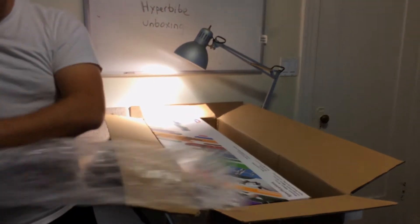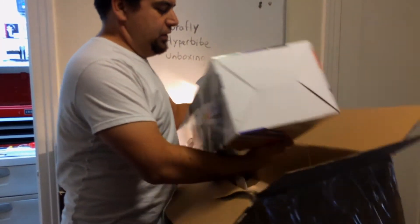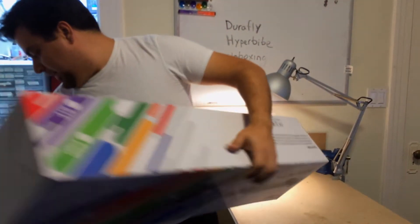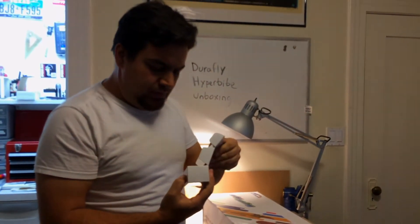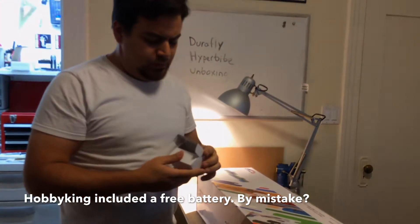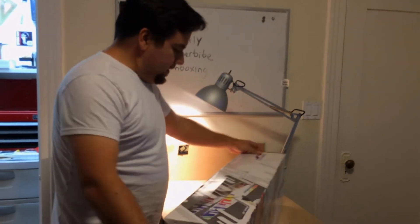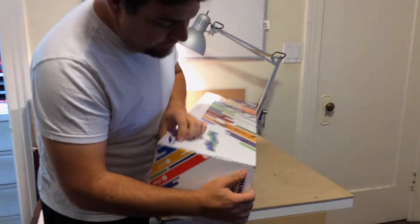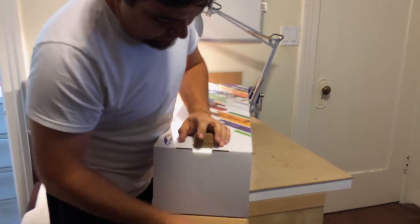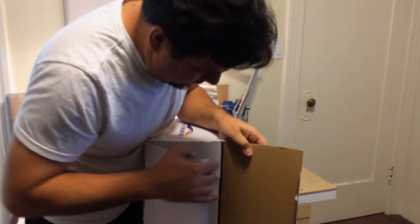Let's get the main attraction out. It's double boxed. Here's a little something — batteries. I ordered five additional batteries. It comes with a nice little case. Let's see how you open this box. There we go.